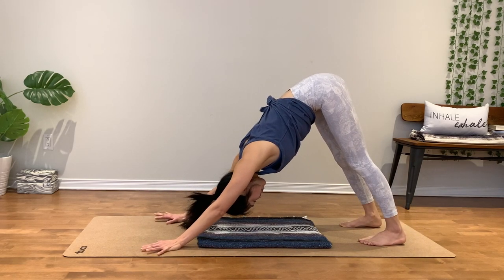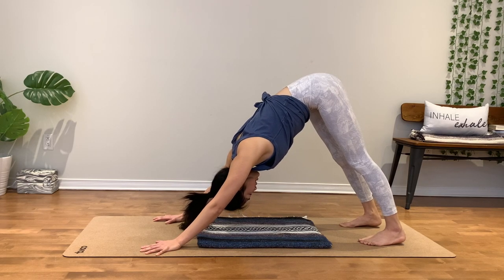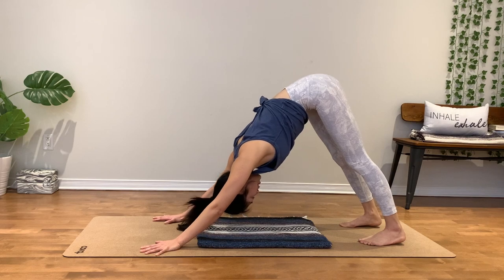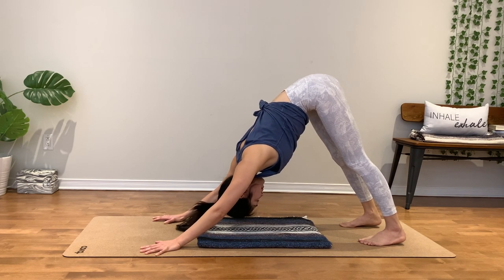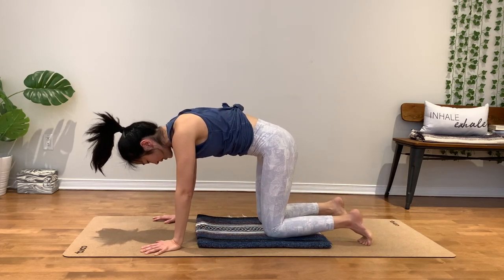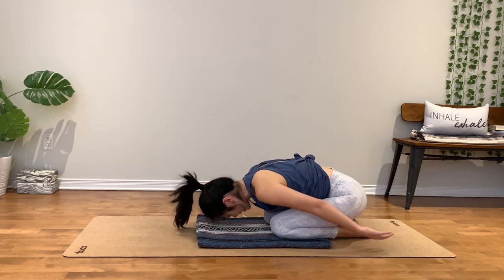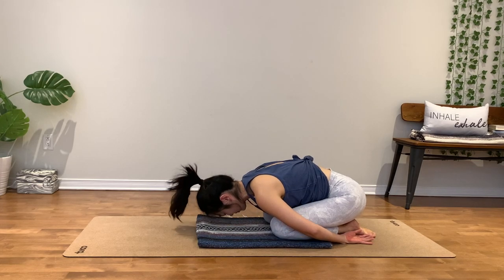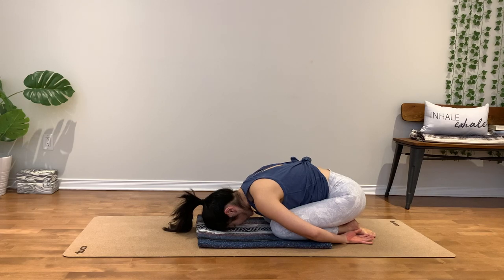Stretch your back and shoulders. Imagine you're sending your chest toward your inner thighs. Release your knees, child's pose. Hands by your feet or behind you. Relax your forehead down. Beautiful space.